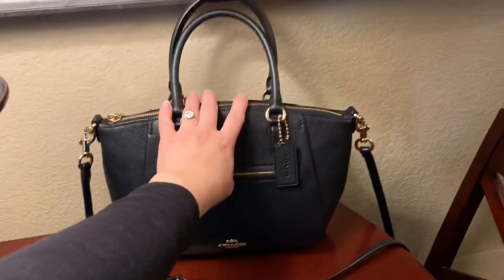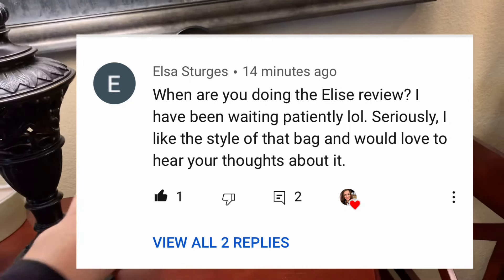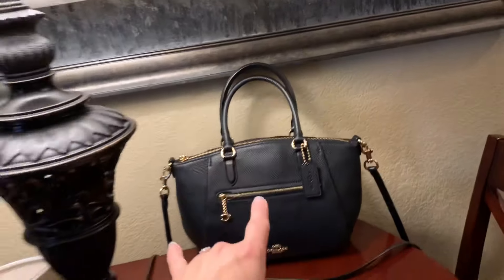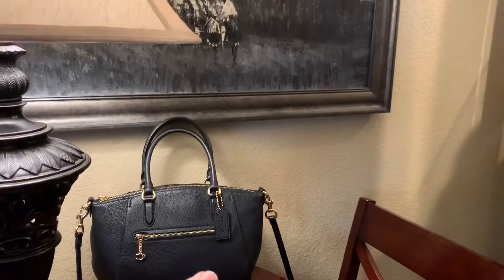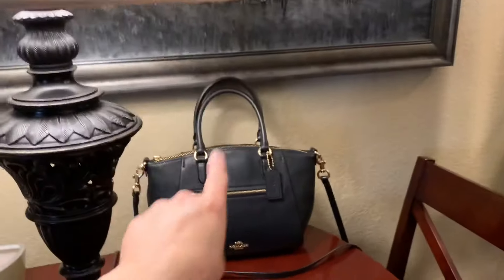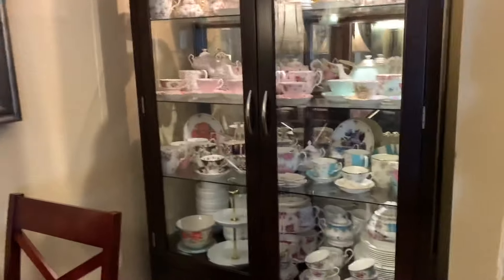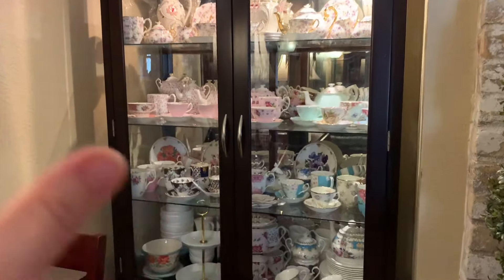I'm gonna do a review next week because of some wonderful subscriber requests, but I'm waiting on an unboxing — hopefully it gets here next week — so I will do that unboxing along with a review on this gorgeous Elise satchel.